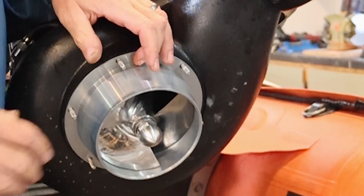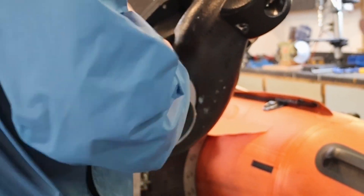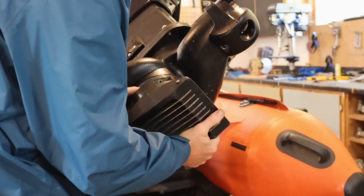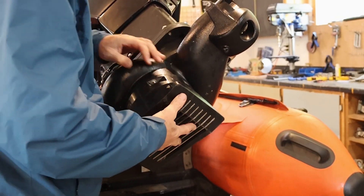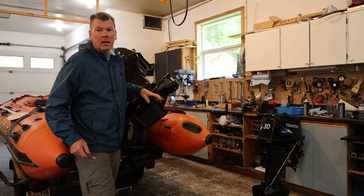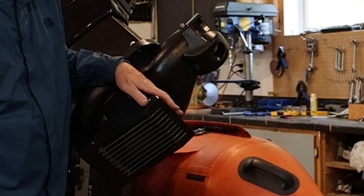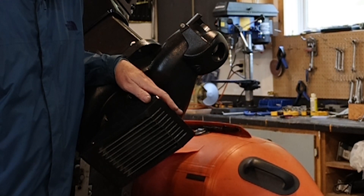Liner on there, the tolerance just looks good. We could measure that up if we wanted to but it looks pretty good. We'll put our poly shoe on, then get some nuts and line this up. There we go — got the poly shoe liner and everything installed. Now let's head out onto the river and see how it performs.